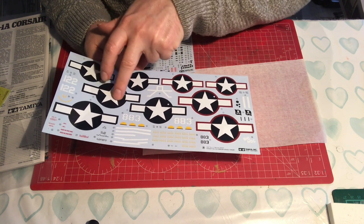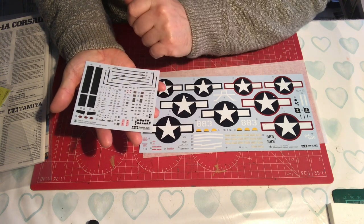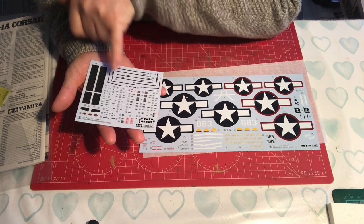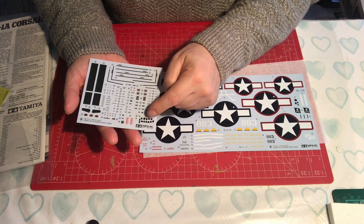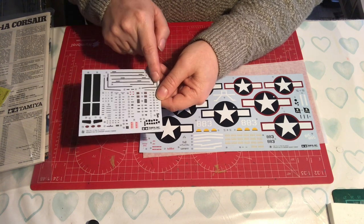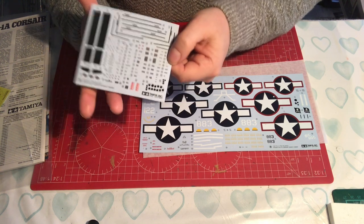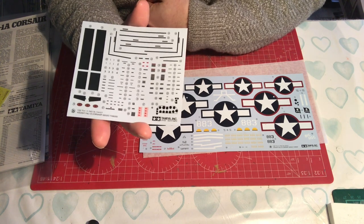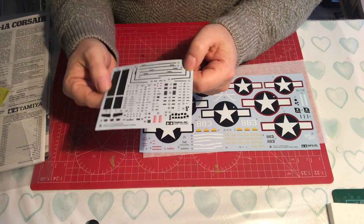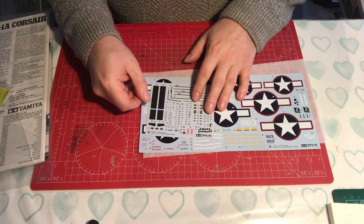Then there's a second decal sheet with lots of signs and markings - stickers for the prop, decals for the dashboard, anti-slip bits, and various other markings. There are lots of markings here that weren't included in the Eduard kit in terms of warning signs and so on that you would see around an aircraft. The decals have just gone up that level in terms of detail included.